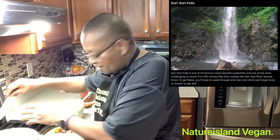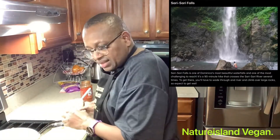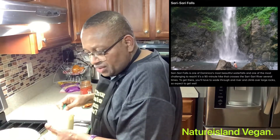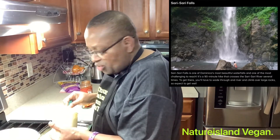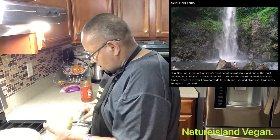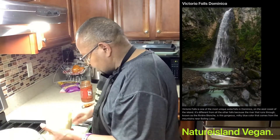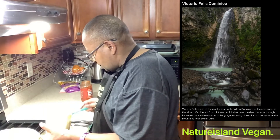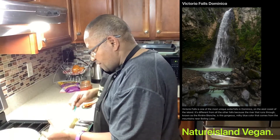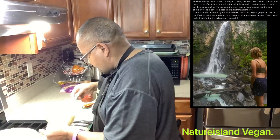We also have another fall — our third waterfall is called Sari Sari Falls. It is one of the most beautiful falls in Dominica, but the most challenging to reach. The fourth waterfall is called Victoria Falls — like its cousin in Zimbabwe, Africa. It's another beauty to behold.